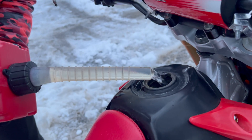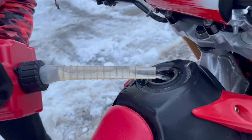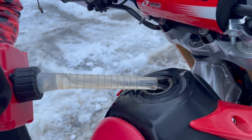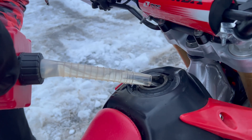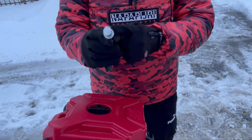To reassemble the canister, you need to do everything in reverse. First, install the gasoline can inside the canister, cover it with a cork, and screw the lid on. Also, don't forget to screw on the small cap on the other part of the canister. Put the canister in place and tighten the fixing cap bolt. Next, install the lock in the hole with the correct side and simply pull out the key. That is all done.